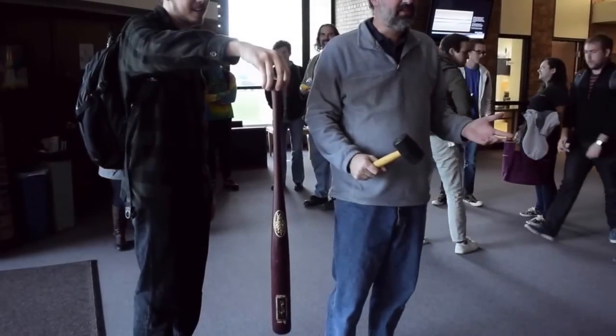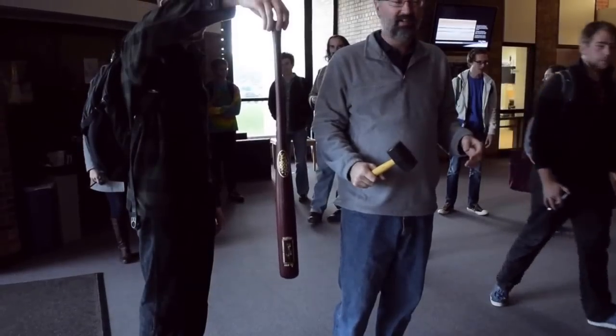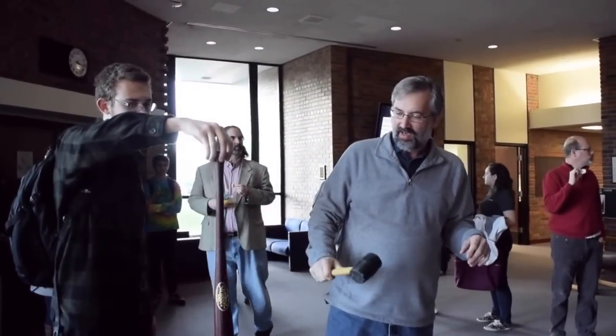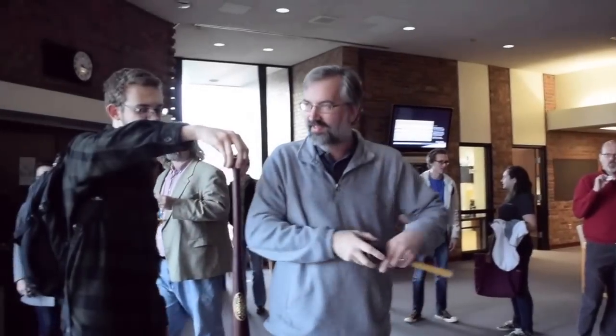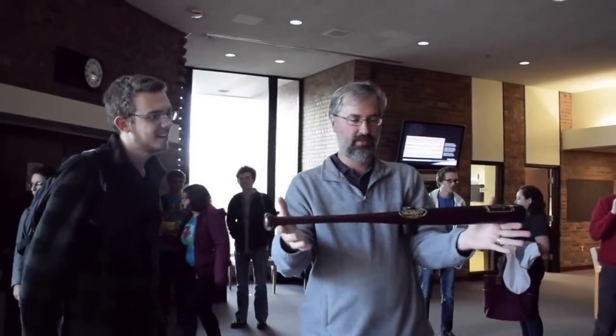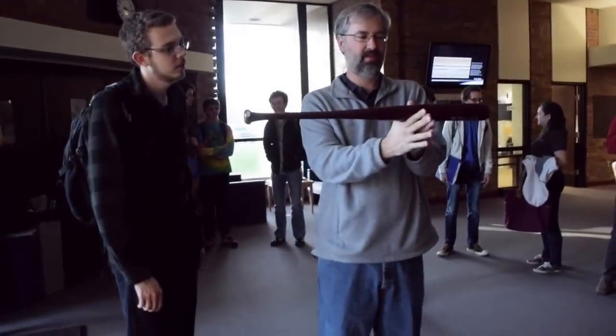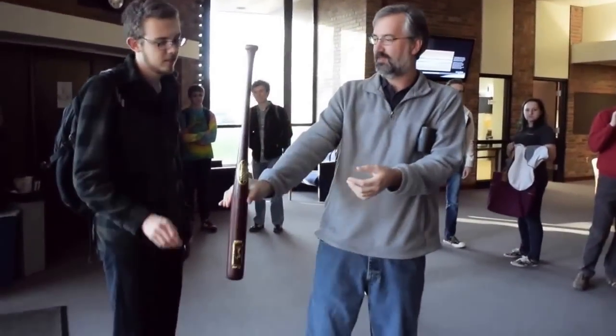So what I'm demonstrating here is the center of percussion, also known as the sweet spot, though those can be slightly different places on a bat. The center of mass of the bat is right about here — it's a great way to find the center of mass of something. Hold that again.